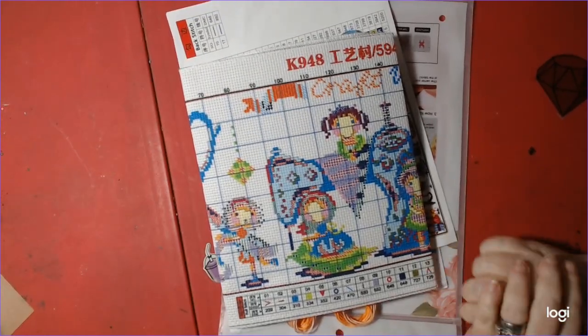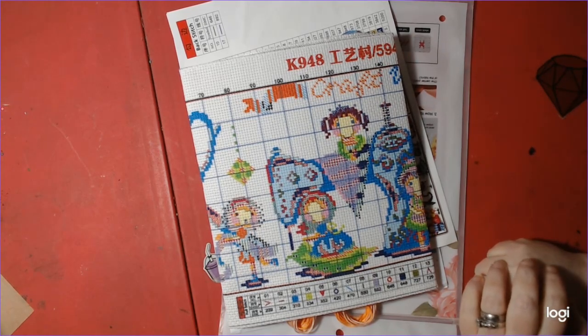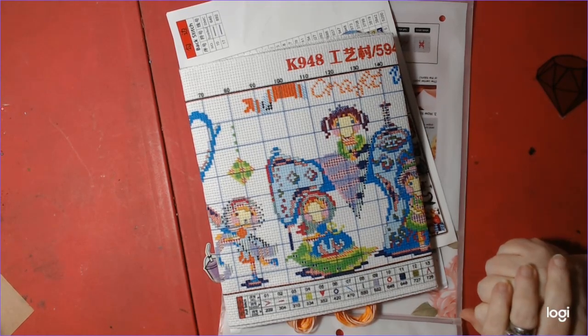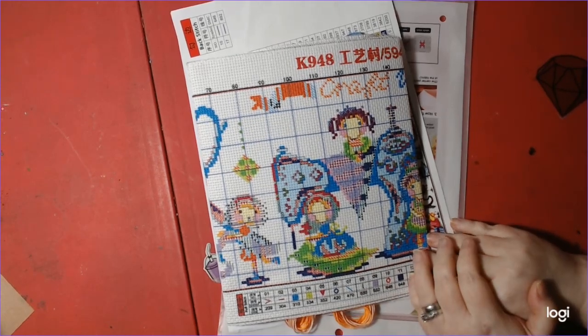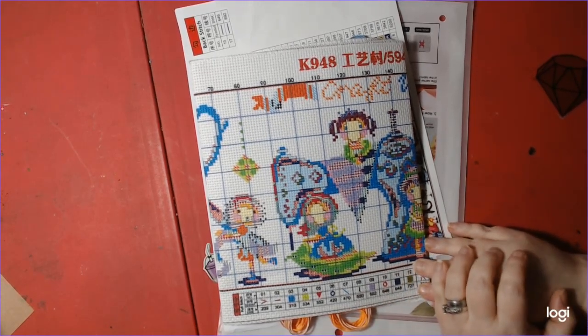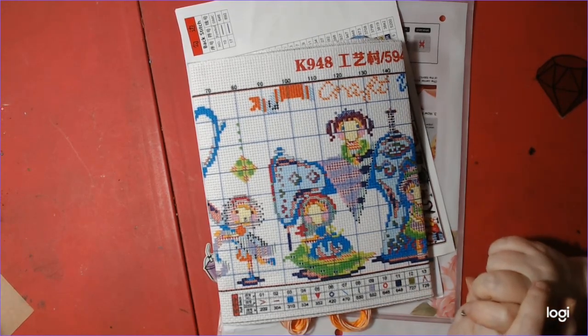I will put the link in the description to where I purchased this. It was from the Joy Sunday Factory Store all the way in Hong Kong, but it only came to me within three weeks, so that was pretty good — not too bad. And it was very affordable to buy with no shipping, which I love.